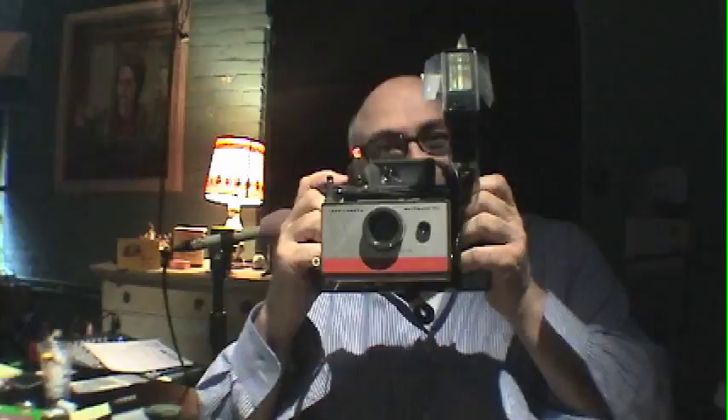We're going to do a second one and try a different effect. I'm going to shake it like a Polaroid. And then once I hit the fire, John, make a funny face. Ready? Here we go. One, two, three.